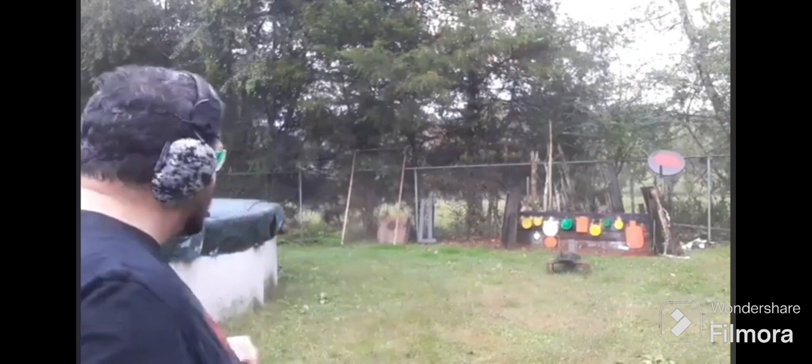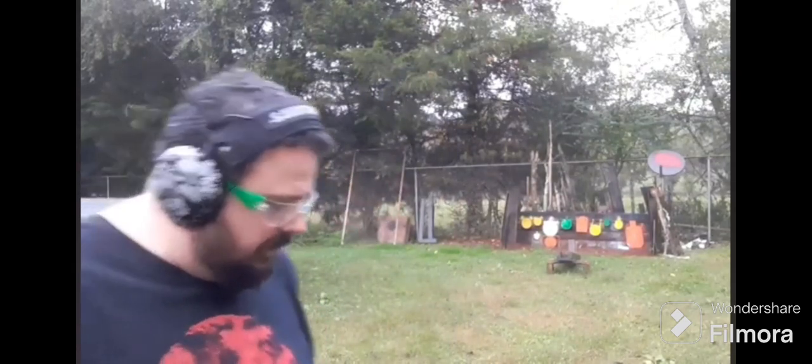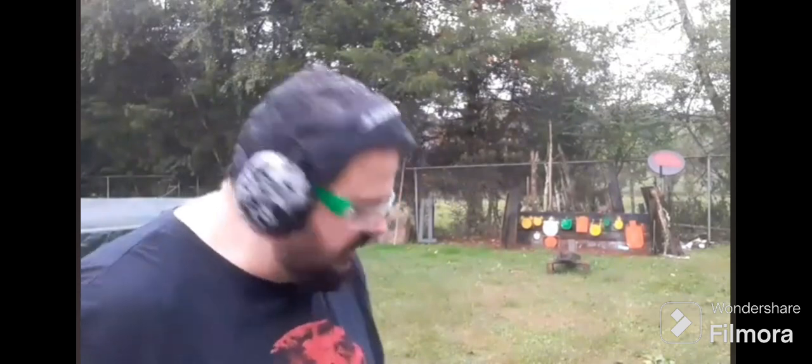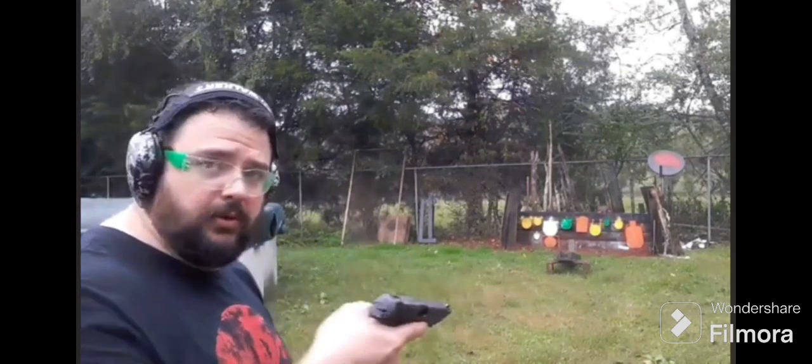I tried a little bit of smaller plates — not the small small ones, but one of the smaller plates — and I hit it okay. So far, let's shoot another mag. I like this new Brinks one better. Alright, we are going to try to hit some smaller targets. The slide went home on its own that time.